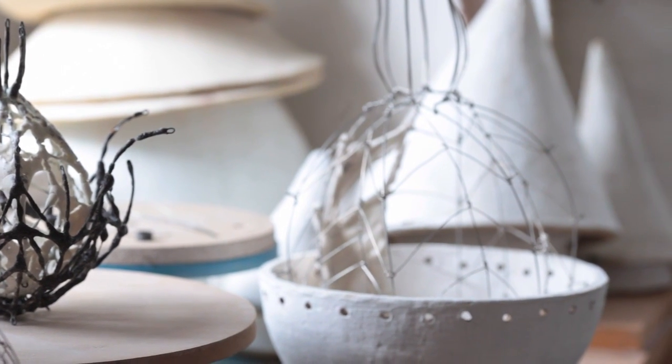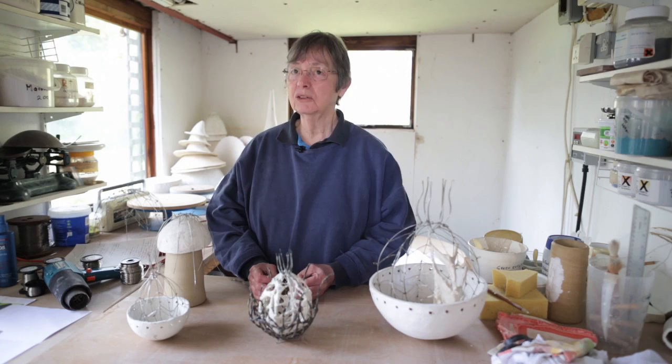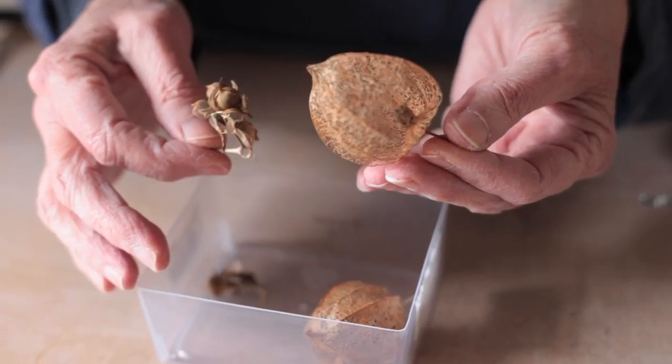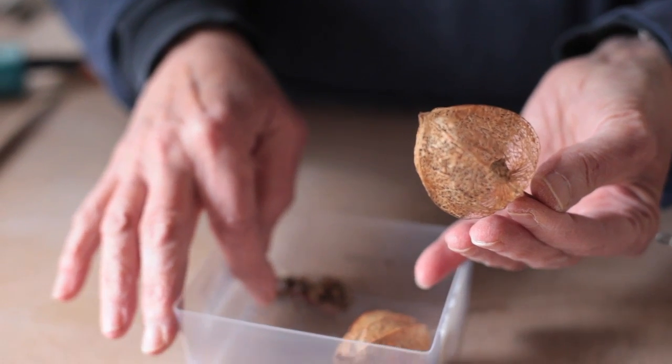All my work, for as long as I can remember, has been based on nature, and specifically recently I've been working on seed pods. Visits to Kew Gardens and other gardens have stimulated the ideas which I'm using at the moment.